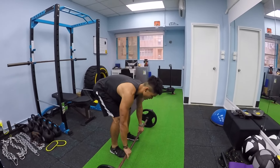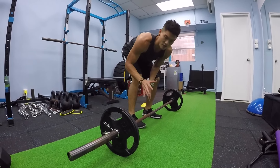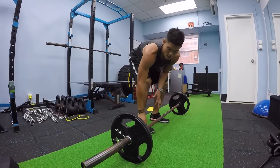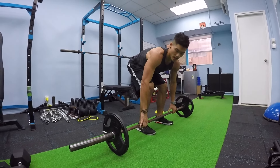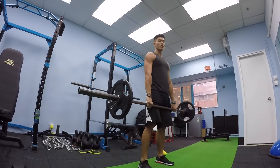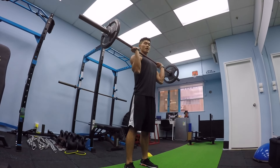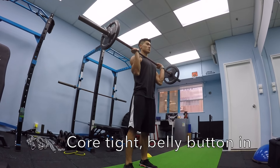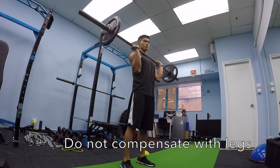For the standing military press, you want your weight equally distributed on your feet, but a little bit more on your heels. Have your toes gripping the floor for a better, more stable stance. Keep your core tight — suck your belly button in and activate your stabilizers. I'm not going to use my legs to push up because this is for shoulders, not legs. Do your rep right.